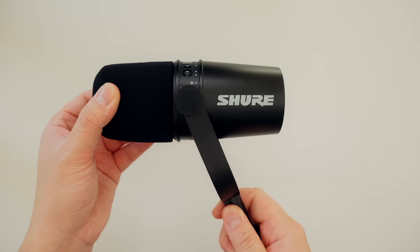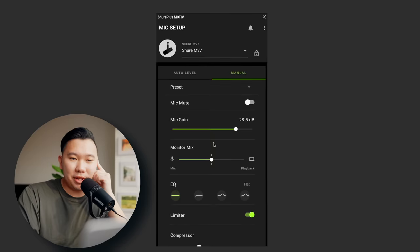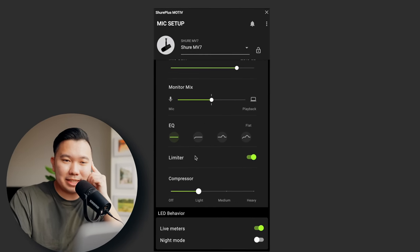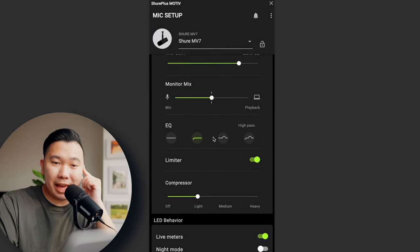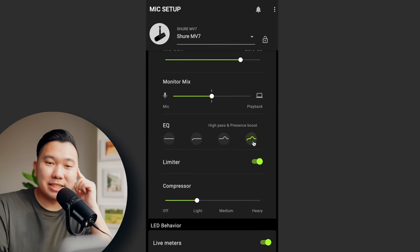Every SM7B review will always mention that Michael Jackson recorded Thriller on it. But hey, this MV7 sounds pretty good. It connects directly to the computer and uses the Shure Plus MOTIV app to control compression, EQ, and gain.